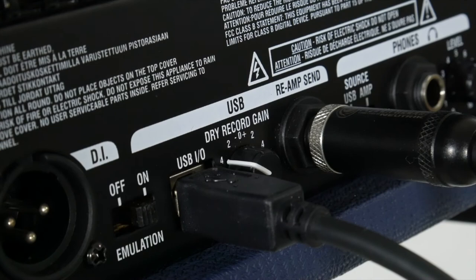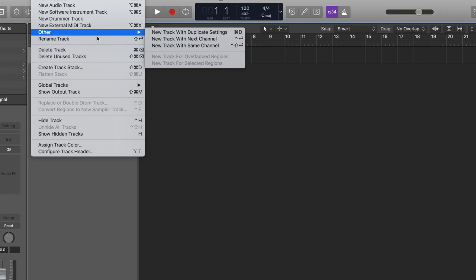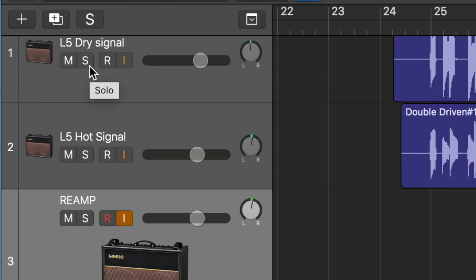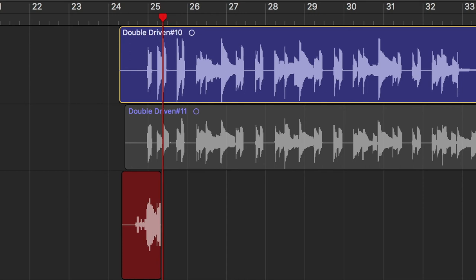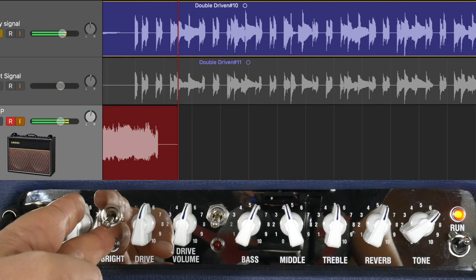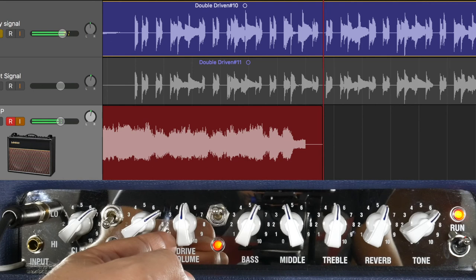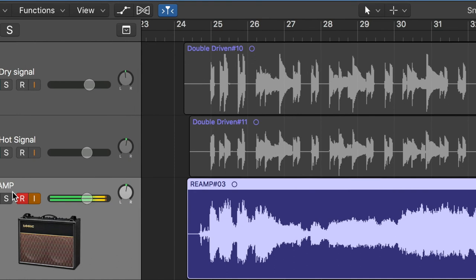To do this, simply attach a guitar cable from the re-amp send socket on the L5 to the main guitar input on the front panel. Then set up your track as follows: firstly, we need a new track — let's call it 're-amp'. Set the input as input two, in other words the output of your amp. Then solo the dry signal track, arm the re-amp track to record, hit record and adjust the amp as you see fit. Here's a short example with some dial twiddling. So now we've got a fresh recording of our original take with different amp settings, which is very useful indeed.